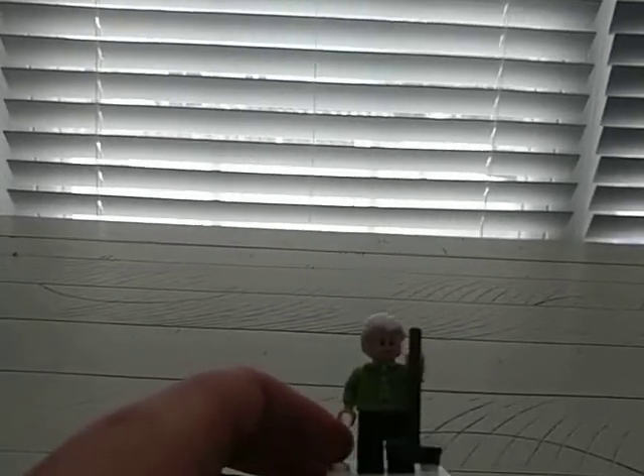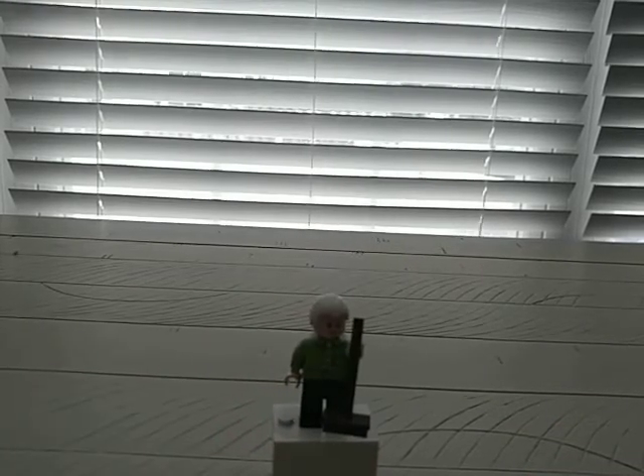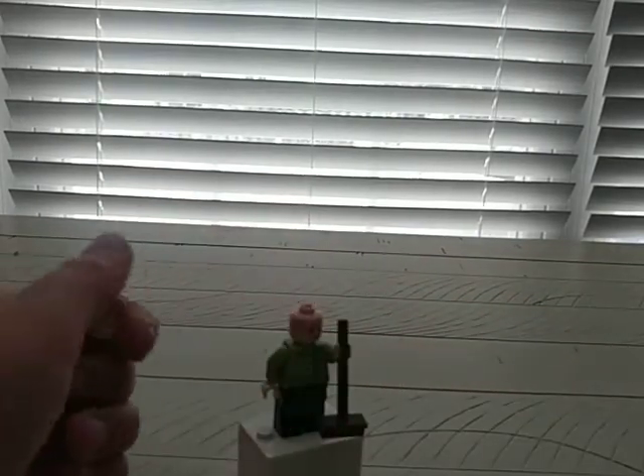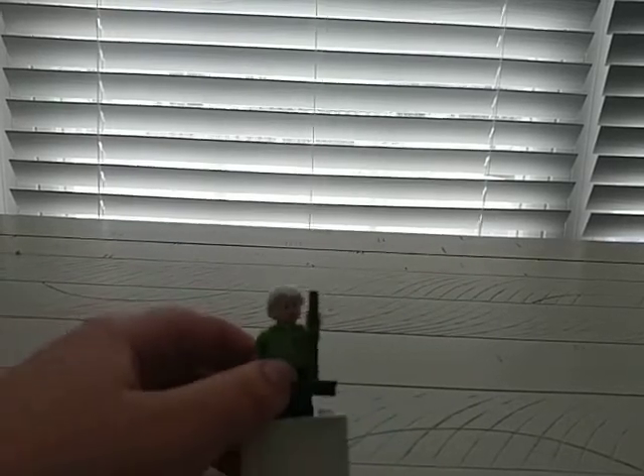This minifigure is the coffee shop guy. His name isn't in the instruction book, so drop it in the comments if you know it. I believe that's the Luke face, and I think that's Draco Malfoy's hair in white — I don't know if that's in any other sets. He has a broom, which is a common piece, and I don't know if his torso is in any other sets.